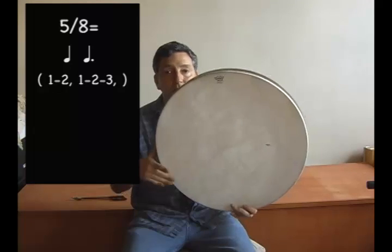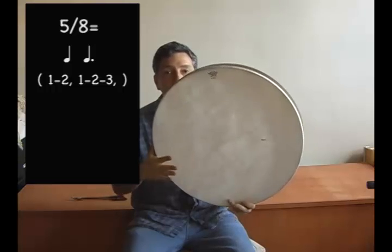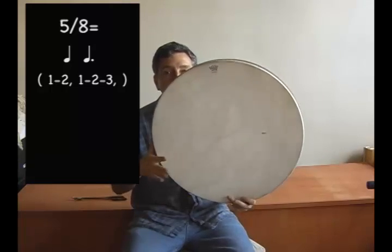We'll now play an example in the odd meter of 5. 1, 2, 3, 4, 5, 1, 2, 3, 4, 5, 1, 2, 3, 4, 5, 1, 2, 3, 4, 5.